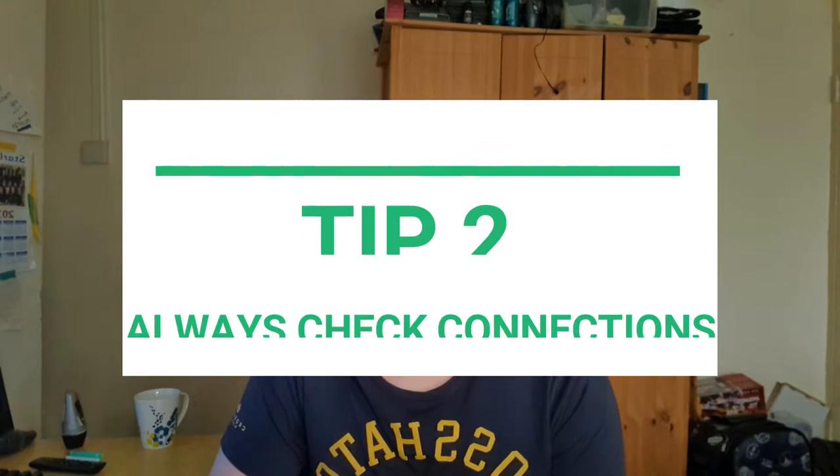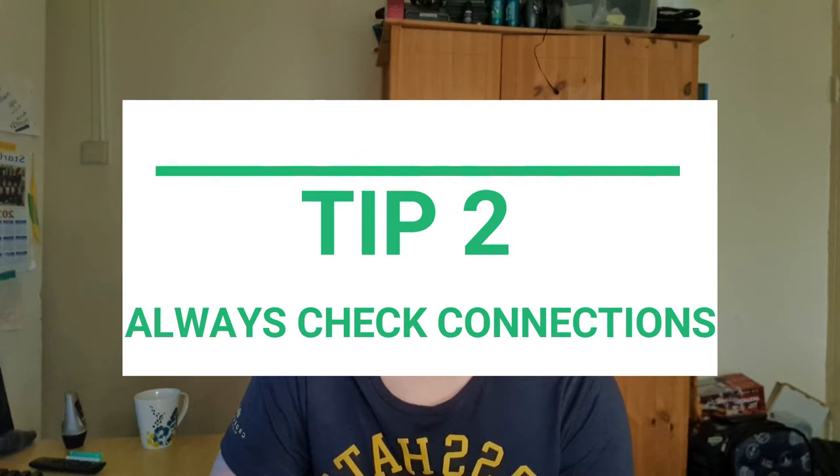Number two tip: always check your power supply cables. The amount of times I've read on Facebook, Twitter, Instagram about people's systems not booting up — it's normally due to people not plugging in their power supply cables correctly. If you've got a modular power supply, check two points: one at the back of the power supply itself where you plug it in, and then where you plug it into your motherboard and graphics card. If you haven't got a modular power supply, it's usually just human error. Double-check your cables before you power up anything.